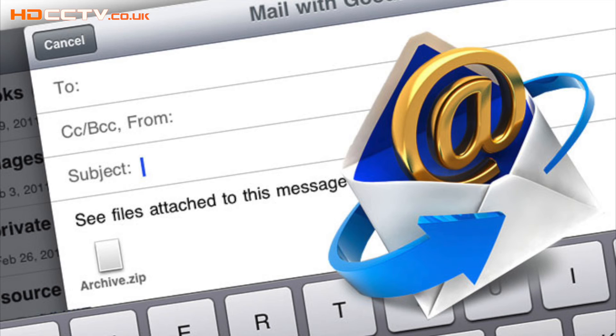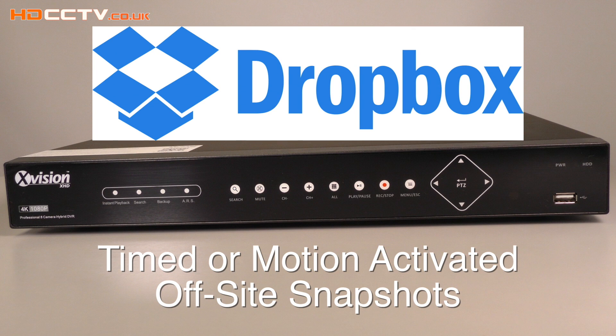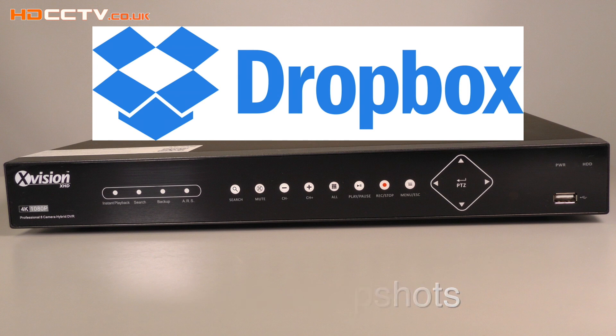The DVR will send you an email alert when motion is detected or an external sensor is triggered. This DVR can also send out image snapshots to a Dropbox account either at timed intervals or when motion detection or an external sensor is activated. This gives you a very effective and cheap automatic off-site backup.